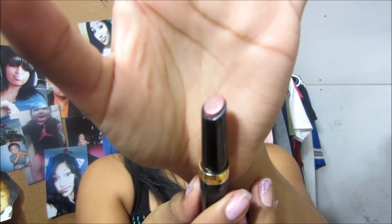Next color is 103 Rich Caramel — I don't even know how to say it. Ooh, this is gonna be pretty. This is the color. Very pretty. I like that one a lot. So there's that one. Very pretty. Not disappointed at all.